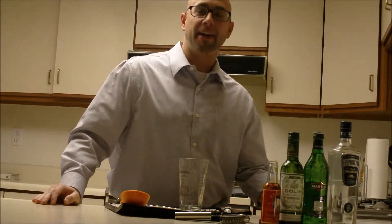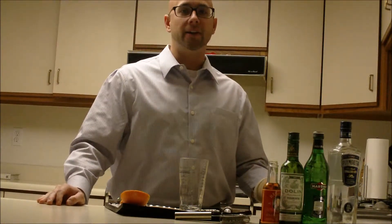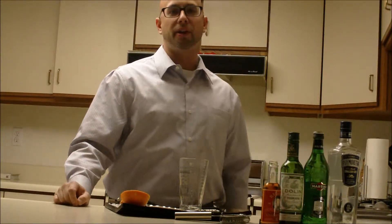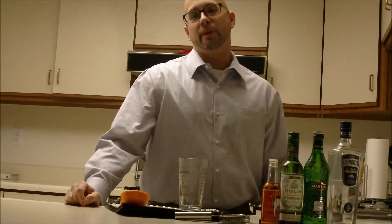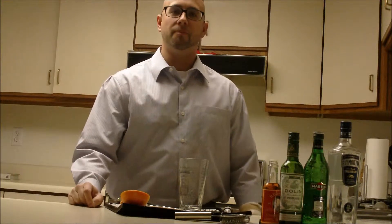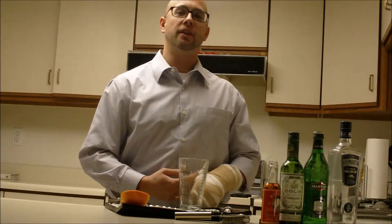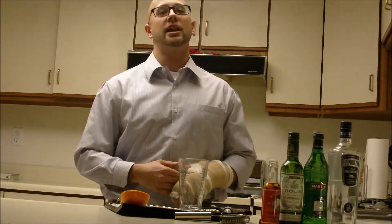Welcome back everybody. Today I'm going to be making the Bronx Cocktail. The origination behind this cocktail — one of the theories is it was named after the Bronx Zoo, after a gentleman had imbibed one too many cocktails and all the strange animals he saw at the Bronx Zoo. That's one of the theories how this cocktail got its name.